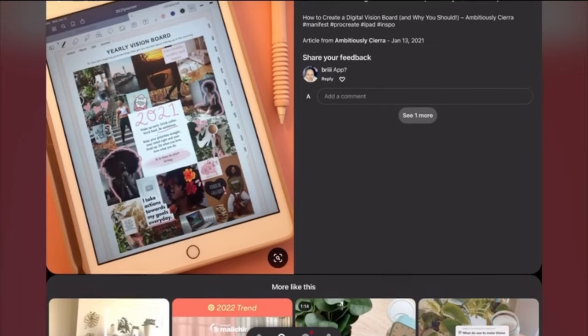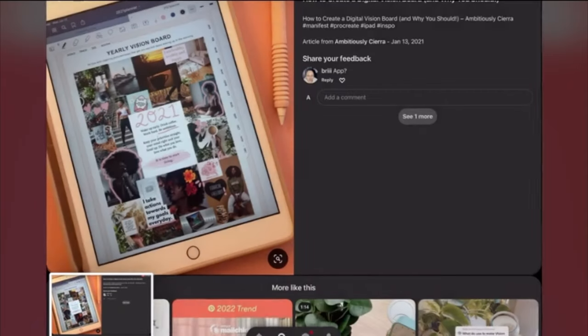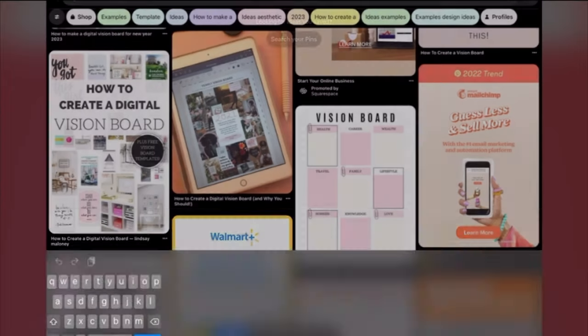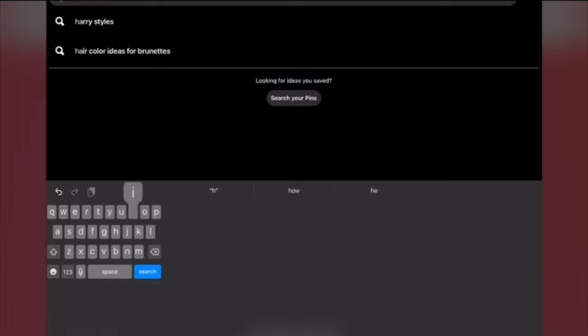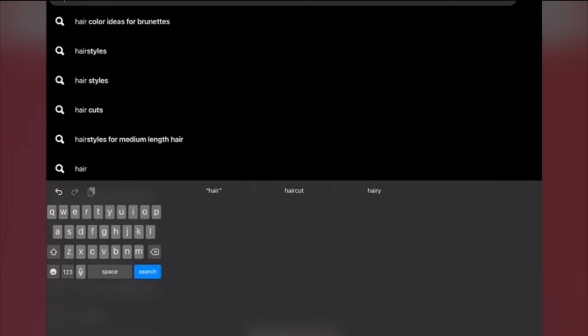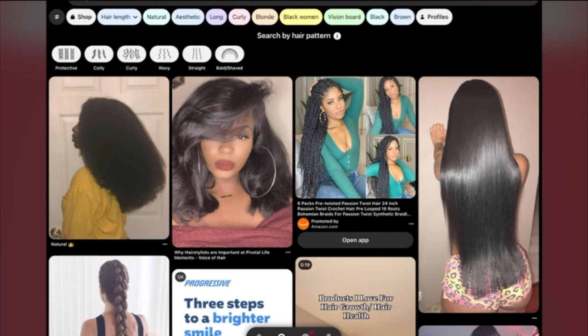So let's get right into the video. I'm trying different steps on how to prepare for 2023, so I have to create a digital vision board that actually works for me and no one else. So the word of today is 'moving slidings' — you get it.